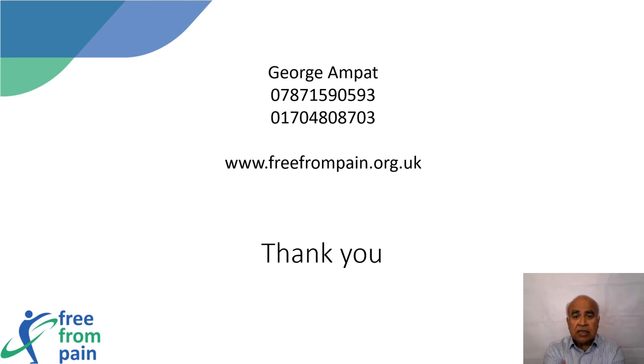Thank you for listening. If you have any questions, please don't hesitate to ask, and please don't forget to click on the link.